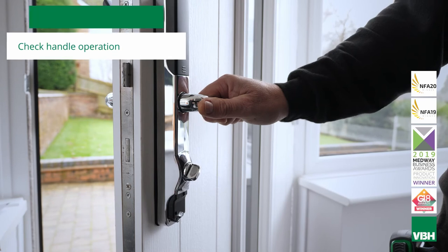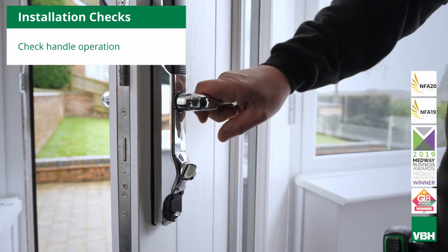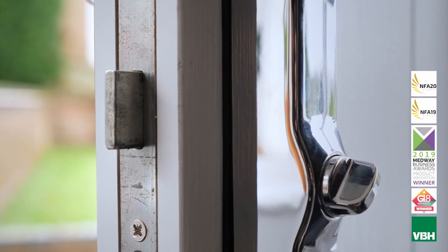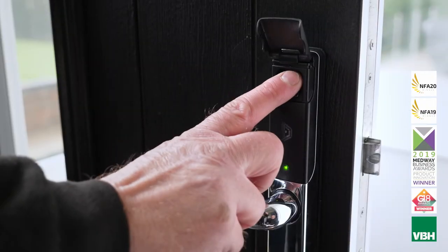Carry out insulation checks, making sure the locking and unlocking works correctly while still in installation mode.